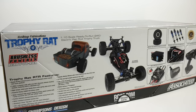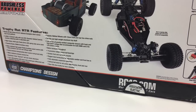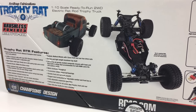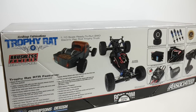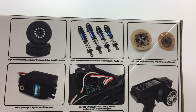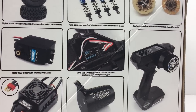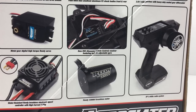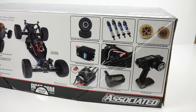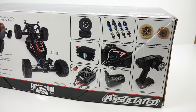Now the Trophy Rat isn't just another RTR — it's based on the nine-time ROAR National Championship short course truck. It is the SC5 but with a rear motor. This thing is two-wheel drive, one-tenth scale, and it handles beautifully. Some of the features on the box include officially licensed Method wheels and standard short course style wheels with pretty grippy tires. I ran this thing on asphalt yesterday and it was pretty nice. You also get aluminum anodized shocks with the traditional factory team blue, using shock collars to adjust ride height, with extras included.